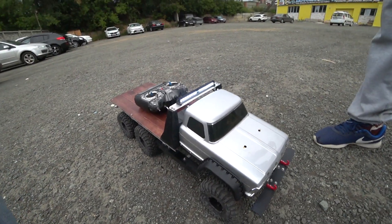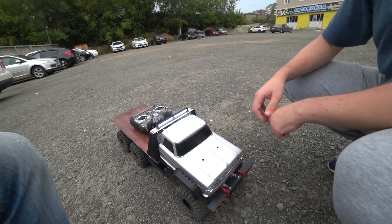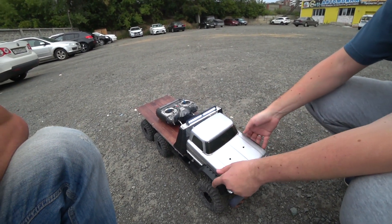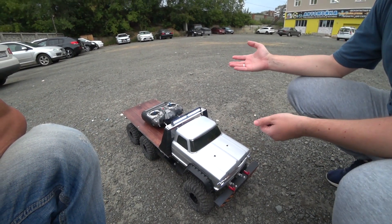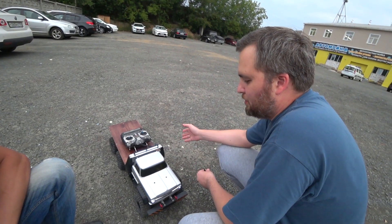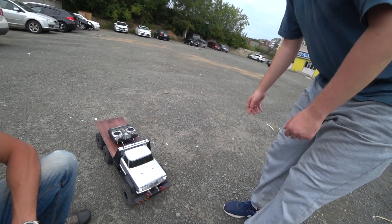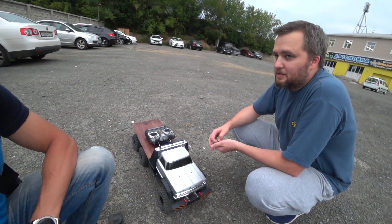Полностью сам делал. Покупной только кузов — всё остальное печатал, вся рама из профилей. Профили купил просто в хозяйственном магазине — вышло рублей 300–400 всего, и ещё половина осталась. Сколько времени ушло на это детище? Не спеша собирал — где-то полтора годика, от начала до конца. Не каждый день занимался.